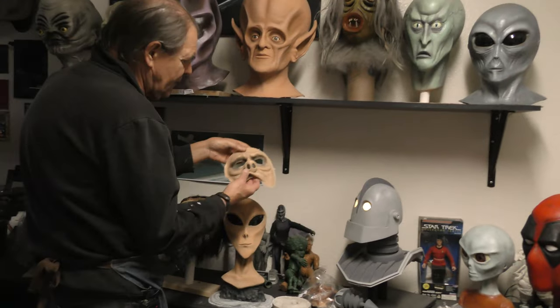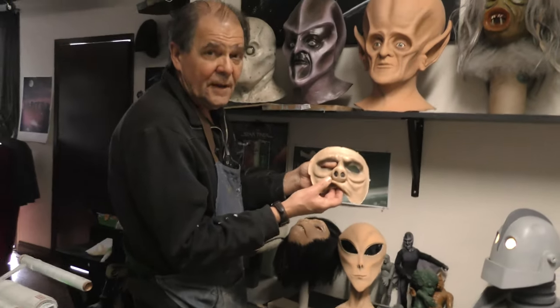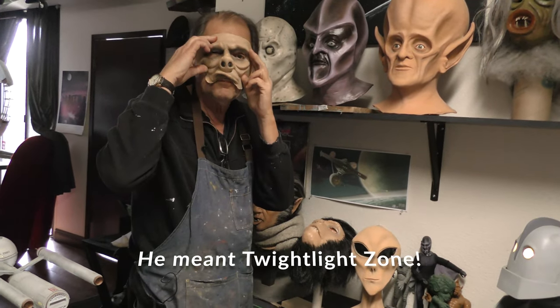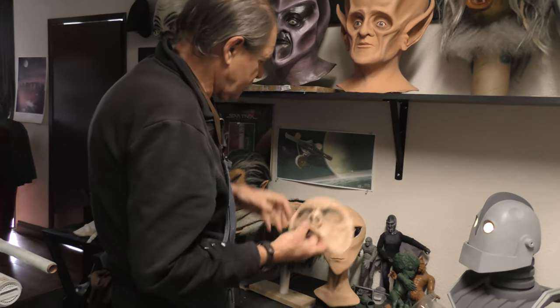Down here I also offer these. This is from Outer Limits and it's a half face mask — this is what they had, a foam rubber prosthetic. This is latex, which will last a lot longer, that was put on the face for that classic show.